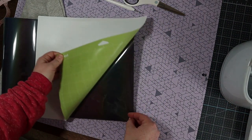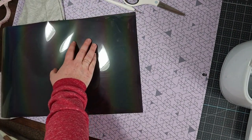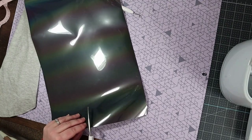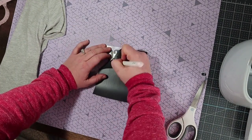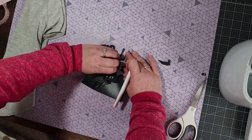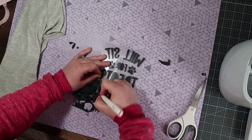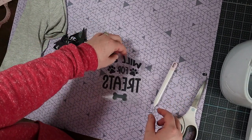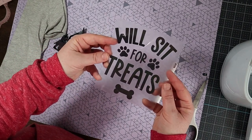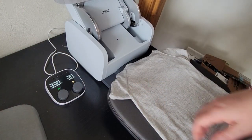The best way to take material off of the mat is to flip it over and pull the mat away from the material. I'm going to cut right around my design and weed. And there is our design — still looking kind of black. So let's get it on a shirt and we'll see how it works.